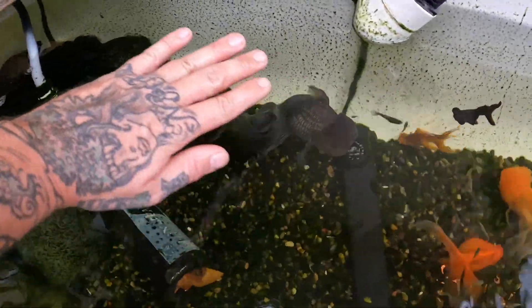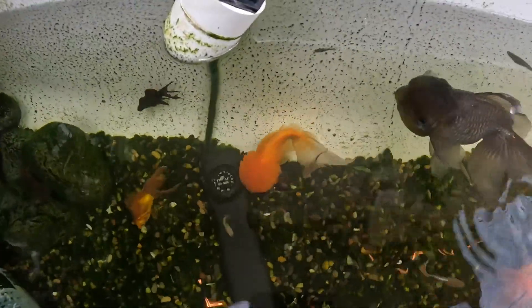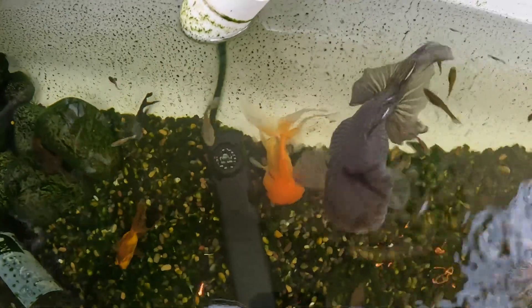There's a bigger gray Aranda right there — this thing is huge, the video doesn't even do it justice, it's about the size of my hand. Another Aranda over here, a little bit smaller than the gray one.